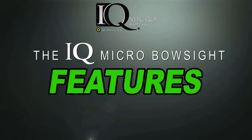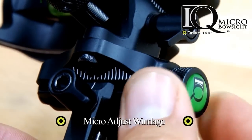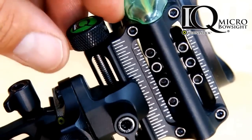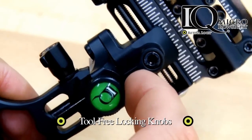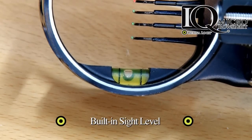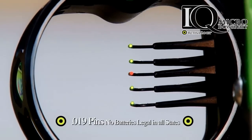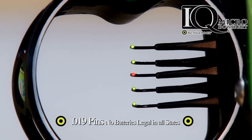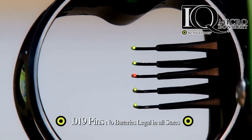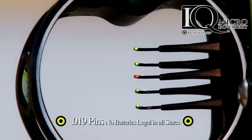The IQ micro bow sight features RetinalLock technology, micro adjust windage, micro adjust elevation, tool-free locking knobs, and a built-in sight level. The IQ also features a 19-thousandths highly visible fiber optic pin that concentrates light using surgical steel tubing and a fiber that is nine times longer than a traditional sight fiber, giving you an ultra-bright aiming spot without batteries — and this is legal in all states.